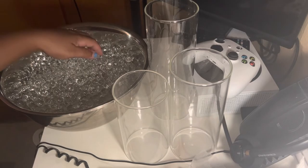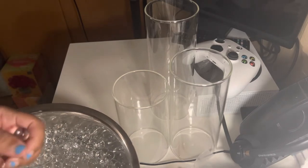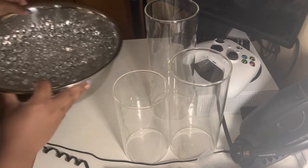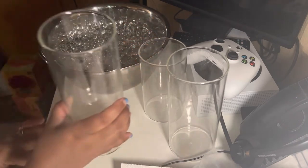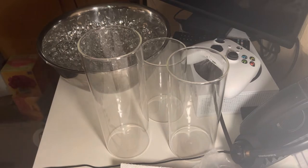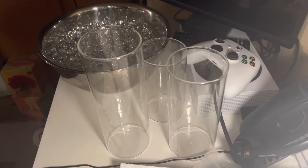So I let these water beads sit all day in the water. I put them in a bigger bowl, and as you can see, they are filled with water and they're actually pretty big. Now we are going to take our vases and fill them up with the water beads as well as the pearls. I got these vases on yummycandles.com, and the vases actually come with the candles. These are three-inch floating candles, and I will leave the link in the description below.